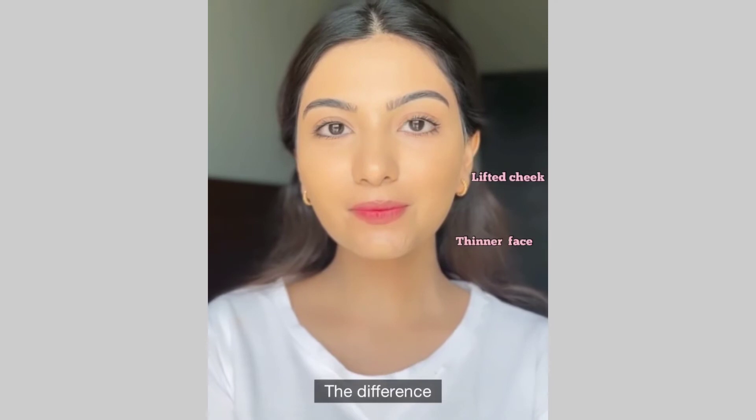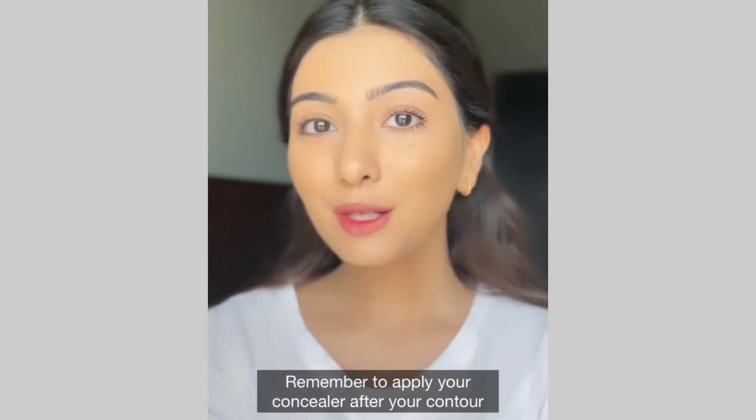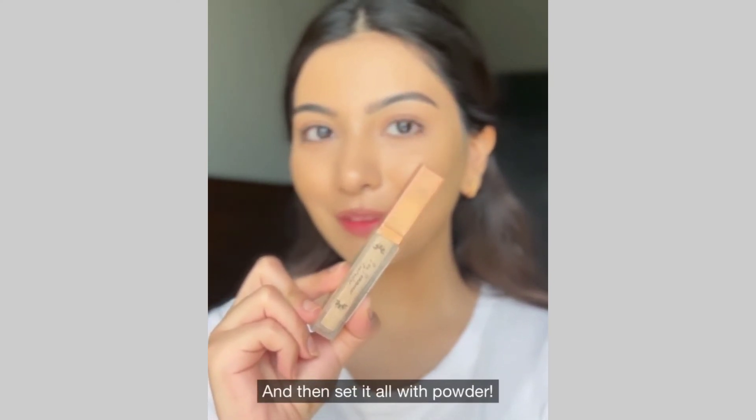The difference. Chin up and place some contour here to hide the double chin. And we're done. Remember to apply your concealer after you contour and then set it all with powder.